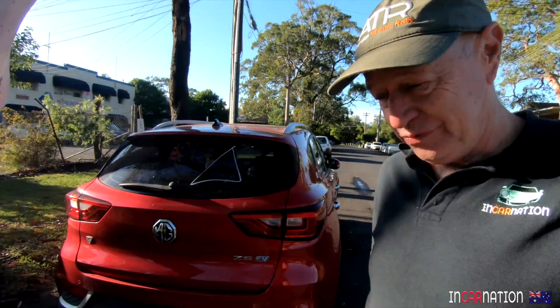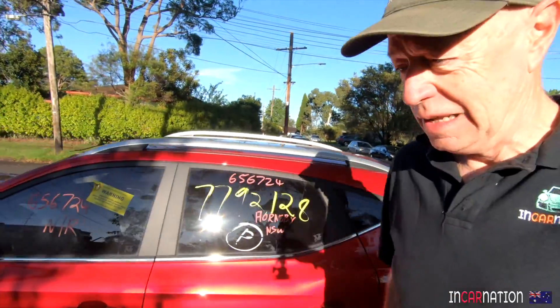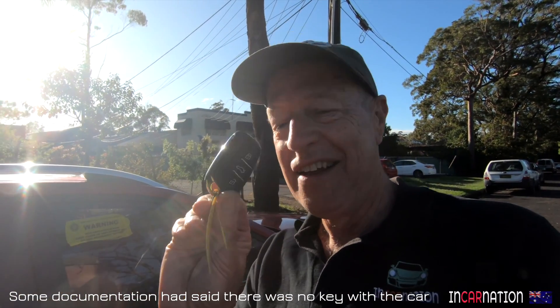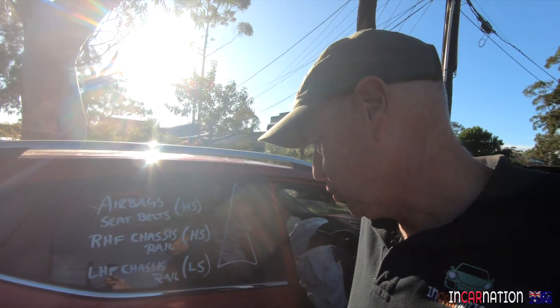I bought this wreck sight unseen, 1,000 kilometres away, and had it delivered for under $5,000. So together let's find out if it was worth the punt. I wasn't expecting it, but she even came with some items that are really hard to come by if you haven't got one. Next job, Matt and I will go through and figure out what works and what doesn't.